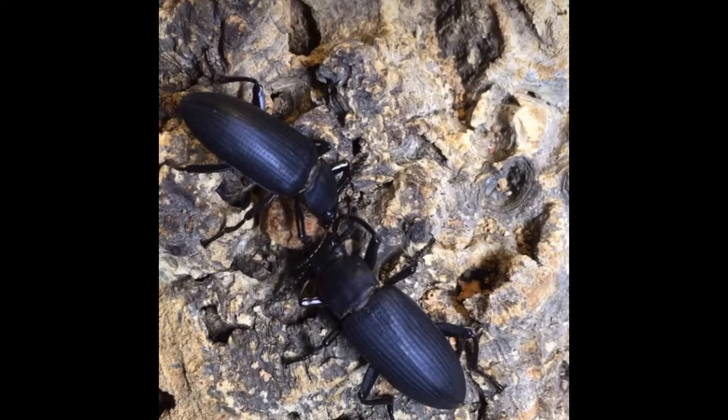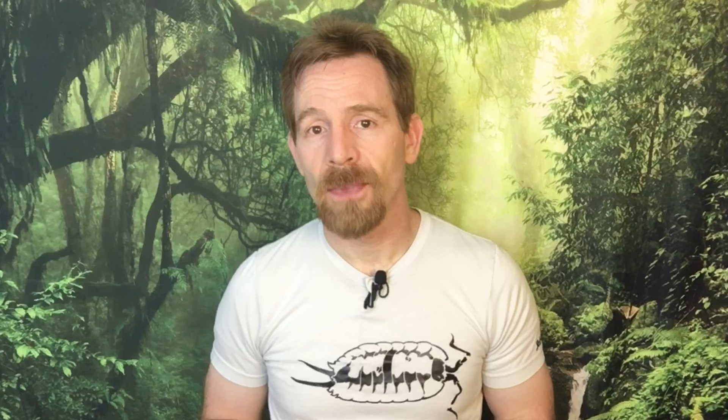Now let's take a look at Zoophobas atratus, the superworm or morioworm. The larvae look a lot like a giant mealworm, but in addition to the size difference, there are some other important distinctions. As a tropical species, superworms are not nearly as cold-tolerant as mealworms and will die if kept refrigerated for any length of time. They also tend to do well in somewhat moister environments than mealworms. They can still tolerate dry conditions longer than isopods can, and can do fairly well in arid bioactive enclosures as long as they have access to sufficient moisture. They'll also thrive in substrates that would be a little too moist for mealworms.